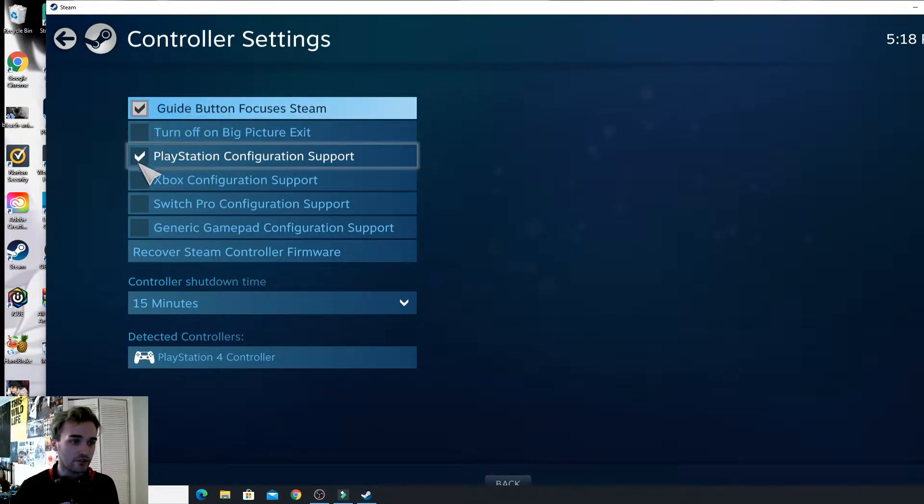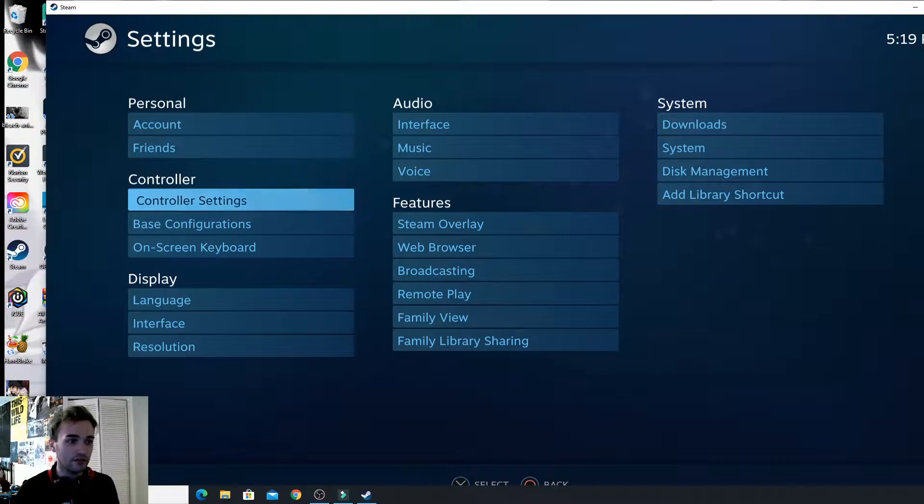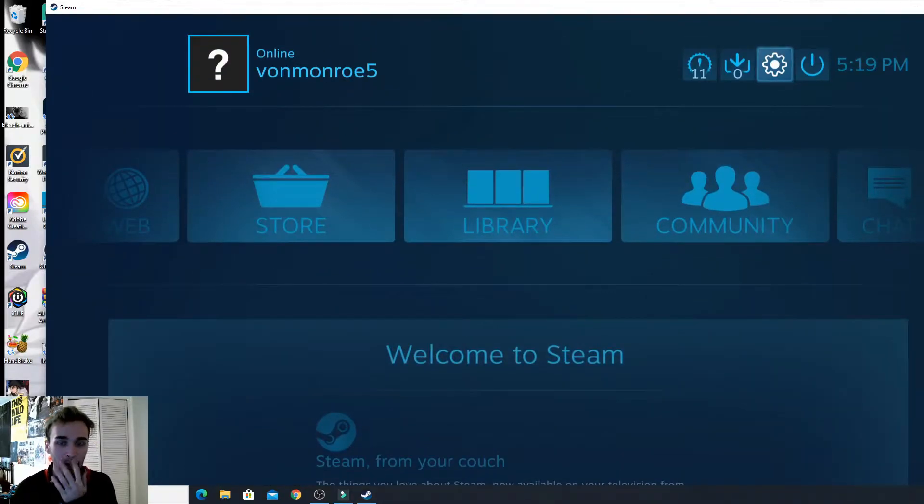That's all you have to do — just choose which one you want. I want PlayStation, so make sure it's checked, and then hit back. I'm using my controller now, so hit back again.